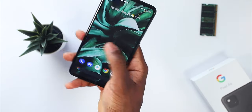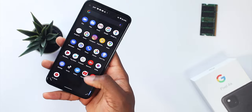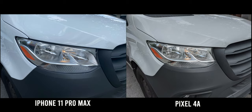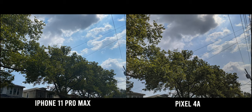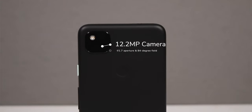Google releasing this shows everybody that you don't need to spend $1,000 on a smartphone. I recently did a camera comparison between the iPhone 11 Pro Max, which costs $1,100, and the Pixel 4a was better in some cases — in other cases, it was just on par. So this is a flagship killer. This is how you do it, Google.